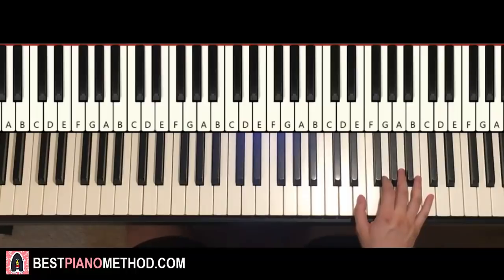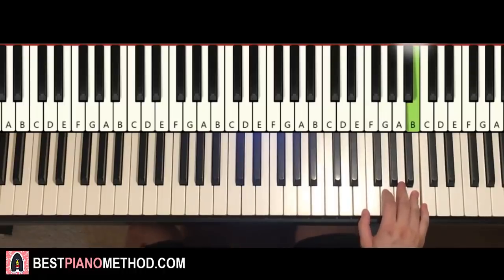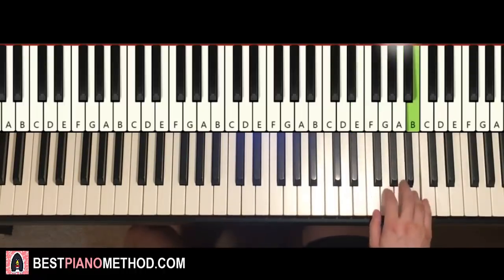Moving on to the second part — right hand continues. It goes two E's, then G A B A G A B. That's it for the right hand for the second part. So it goes: E E G A B, then E A G A B.